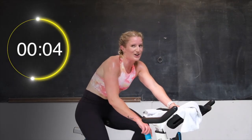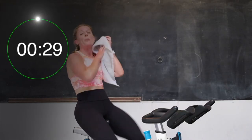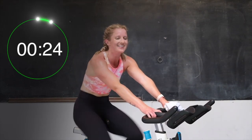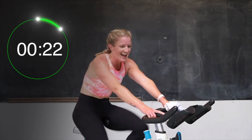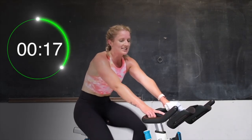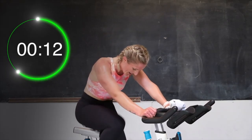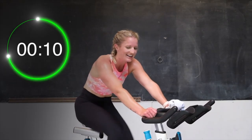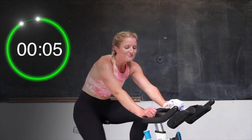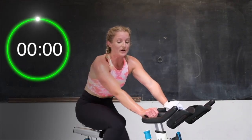Going right back to those 30-second sprints, friends. 3, 2 — here we go. 30 seconds as fast as you can. No tension on that bike. Let's go. Yeah, you got this. Come on. 20 — almost there. Halfway. Let's go, push it. 10. Almost there, come on. Drive those legs. 5, 3, 2 — and recover.